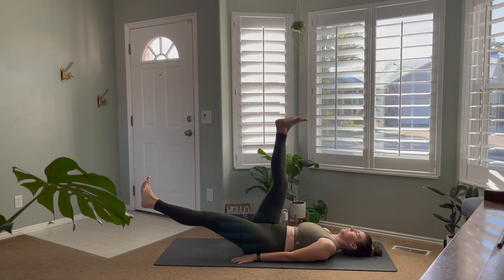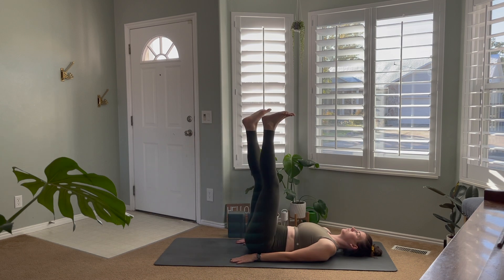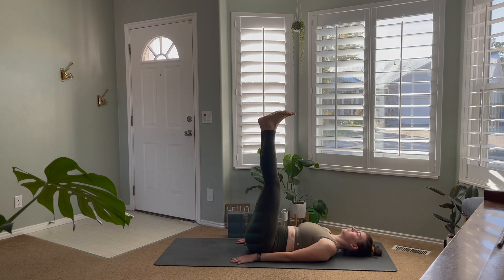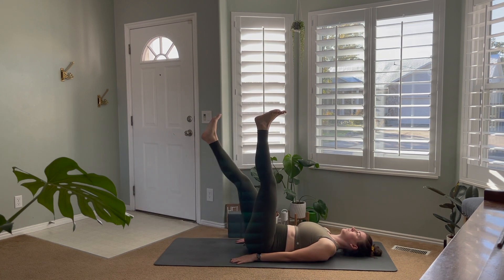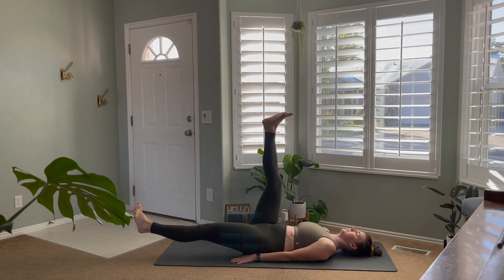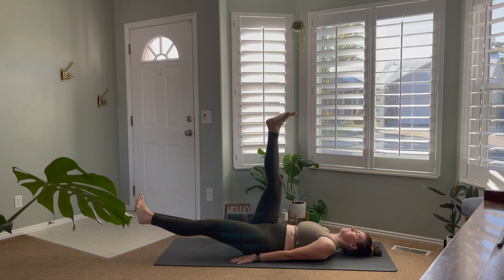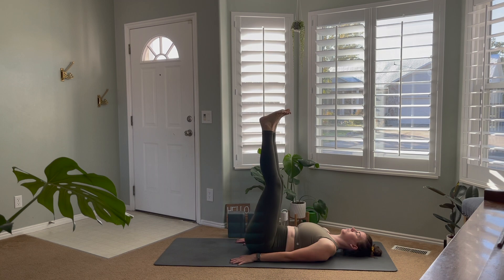We're going to alternate lowering one heel towards the floor, bringing it back to meet the other, then taking the other side. Again, if your lower back is rising off the mat, don't lower the leg as far — just find the point where you can still stay strong, and work towards lowering the heels lower and lower. Keep the core nice and solid and the back connected to the mat. Exhale as you bring it up to meet the left, inhale as you lower, exhale to engage the core, inhale as you lower. A few more.